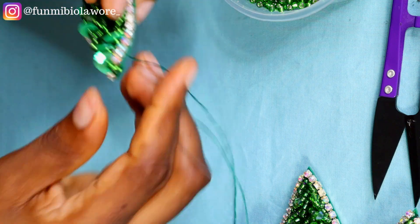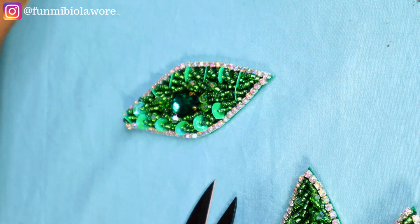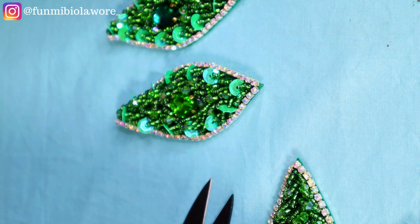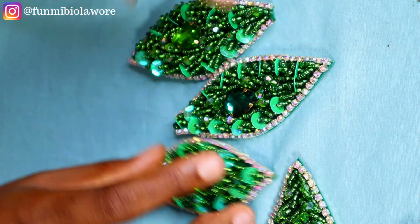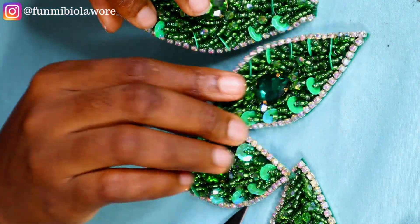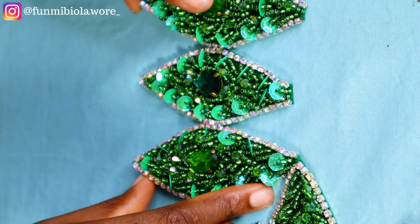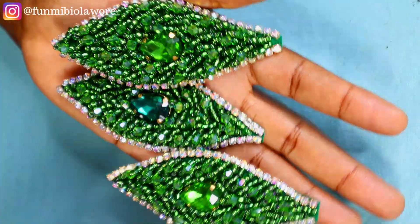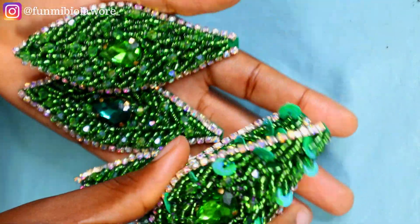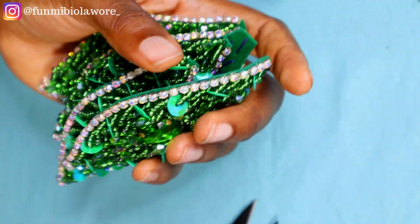I'm going to go off camera and do everything, and this is what we have here. You can see that you can't even see the base fabric — everywhere is covered in beads. I did a couple more pieces off camera because I was planning to create a particular headband design which I'm going to be sharing in my next video. Be sure to stay subscribed so you can see how I go about combining all these beaded accessories to create something stunning.